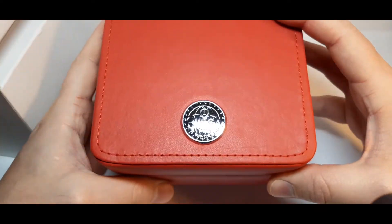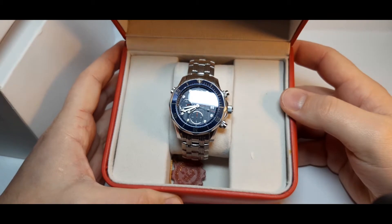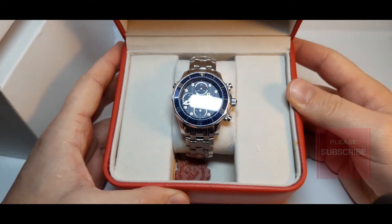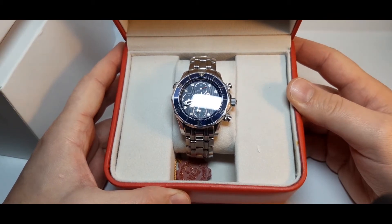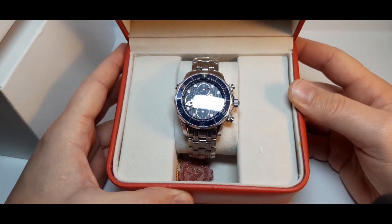This is the watch. The full name of this friend of mine is the Omega Seamaster Chronograph Professional Chronometer Diver Watch with reference number 1780522. This watch is made in the year 2008.